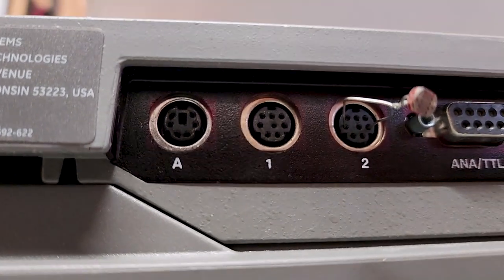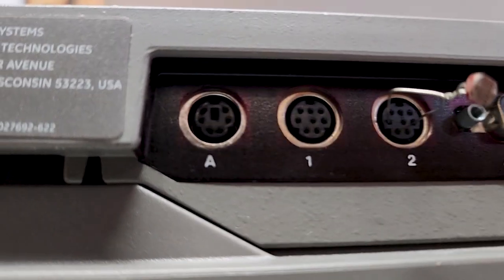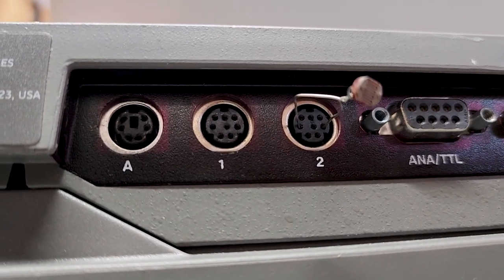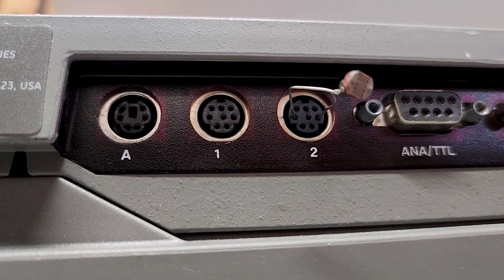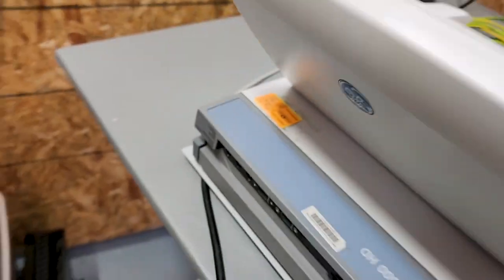These right here are mini DIN female ports — D-I-N. You can find the pin out for them. Ports 1 and 2 are mini DIN females — eight-pin mini DIN females. Now I'll just remove that jumper. My port is absolutely fine.